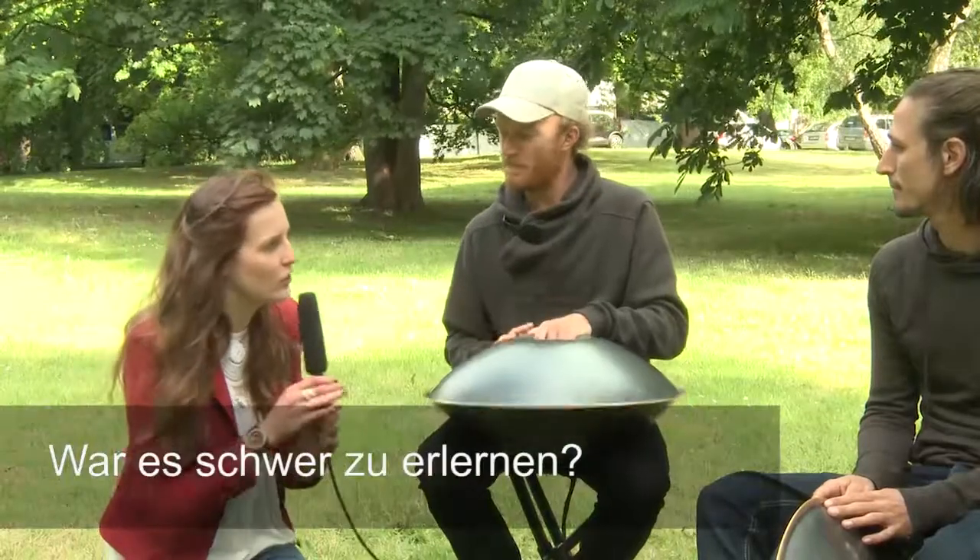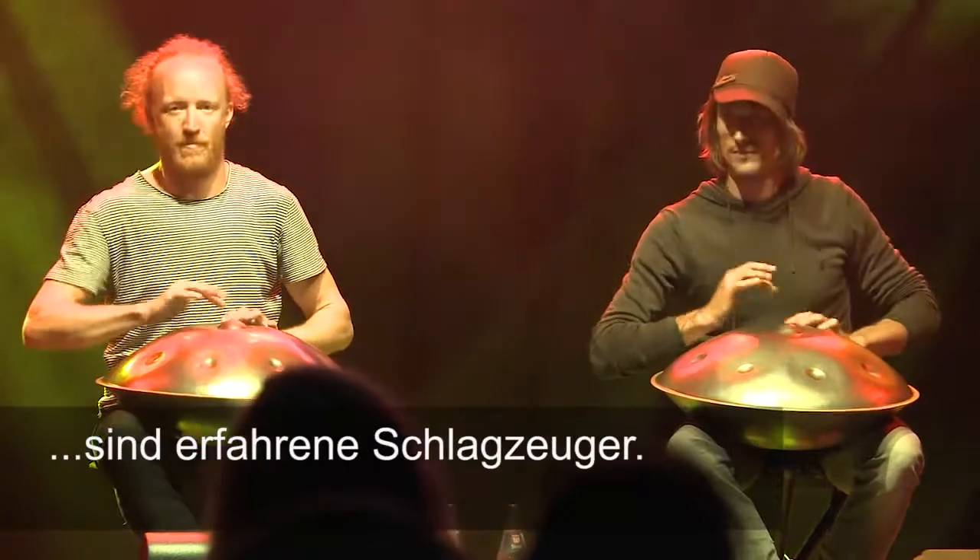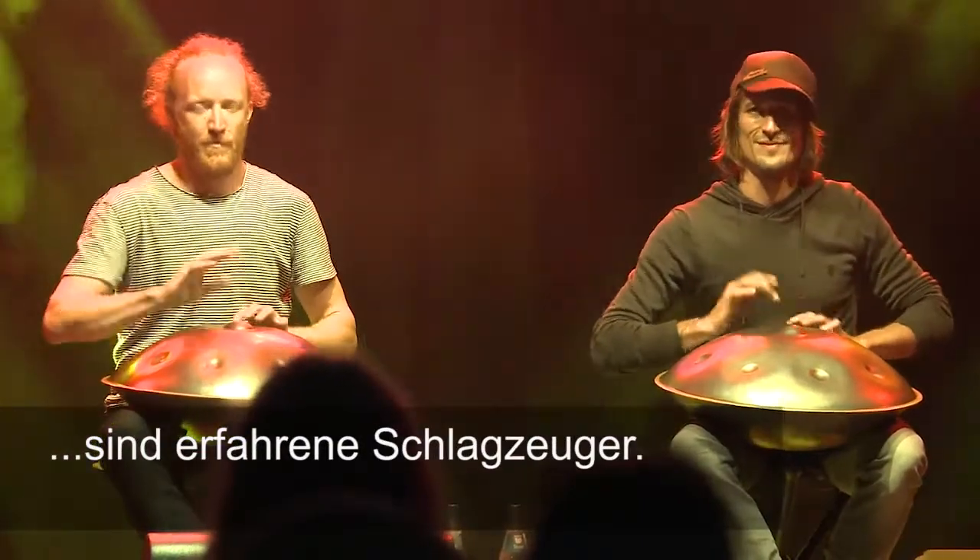Was it difficult to learn? I would say that any instrument is really difficult to learn, but we both have percussion backgrounds.